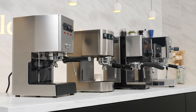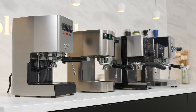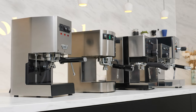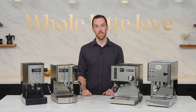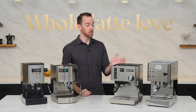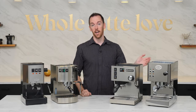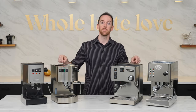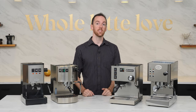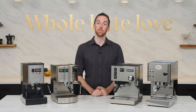Everything I'll talk about will apply to most machine-grade single boiler dual-use models on the market that contain actual water boilers, like the ones I have up here today: the Gaja Classic Pro, Bedzera Hobby, Ranchilio Silvia, and ECM Casa 5. If you want to learn more about these specific machines, check out my video on the best premium entry-level espresso machines, also linked down in the video description.